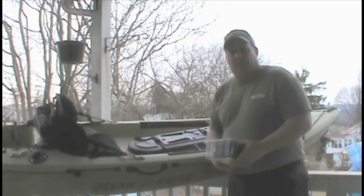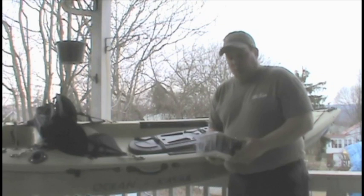Hi, I'm John Ost from FishYacker.com and the Ocean Kayak Pro Staff. I get a lot of questions about what type of fish finder people should use and how they should mount it into their kayak for fishing.